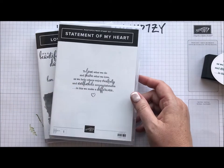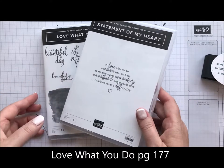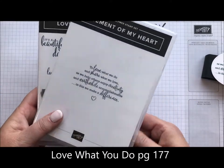I'm going to use the Statement of the Heart stamp and also Love What You Do. These two were part of a special that we had back, I think in May.